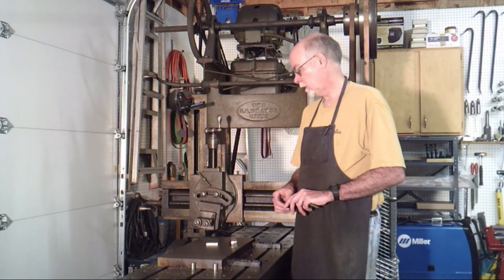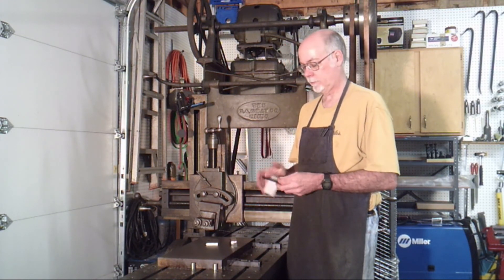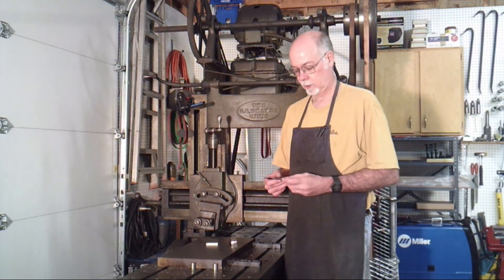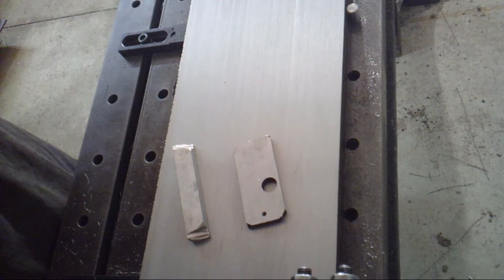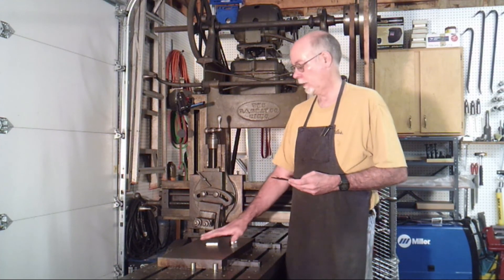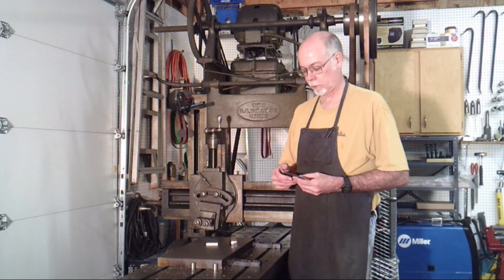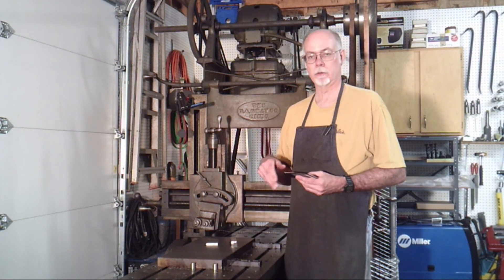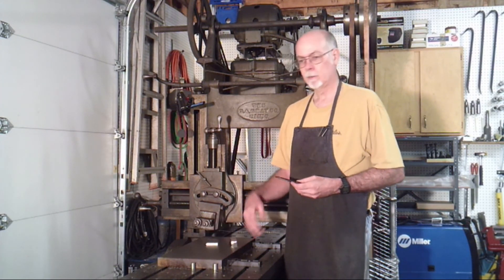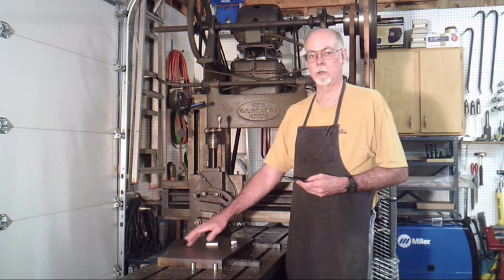So the real question is, do those numbers make any sense? I have a sample of different surface roughnesses that I picked up from ENCO, and going across and comparing this surface against the samples on here, this matches most closely the 63 micro-inch. The choices are 32, 63, and then on up to 125. So my estimate of 56 micro-inches is fairly close to what I'm seeing here.